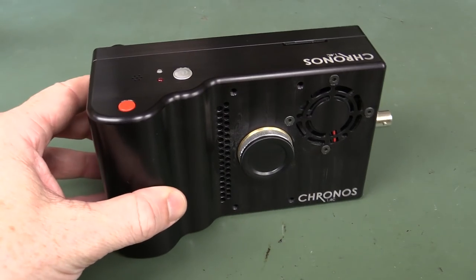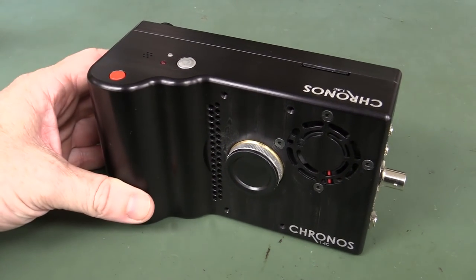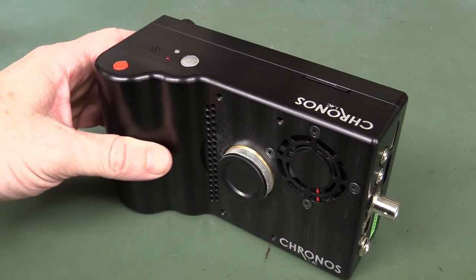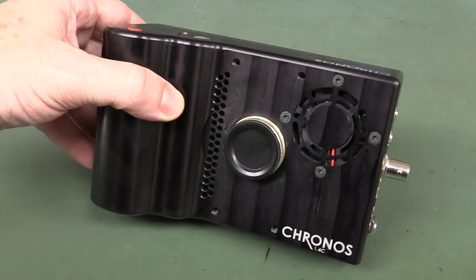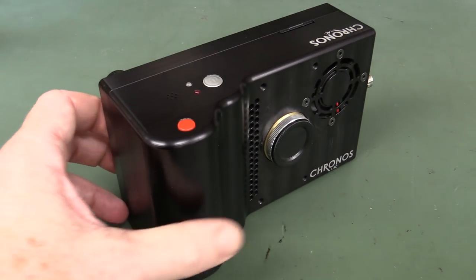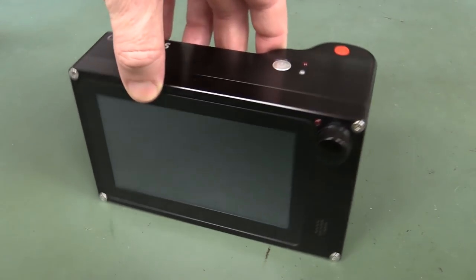Hi, I've got an exciting one for you today. Check out this — it's the Kronos High Speed Digital Camera. This is a Kickstarter done by David Kronstein, AKA Tesla500. If you're not subscribed to his YouTube channel, you definitely should — fellow video blogger. He's running a Kickstarter that should be live by the time you watch this video, and it's a US$2,500 high speed digital camera.